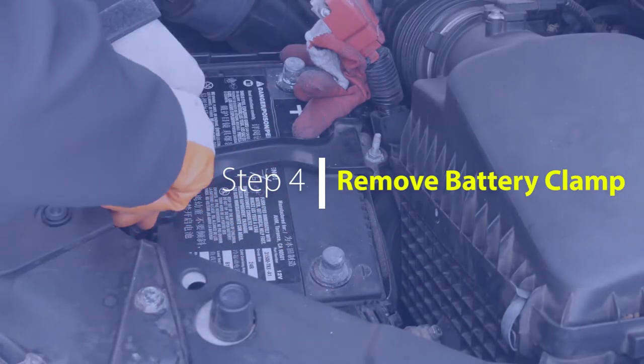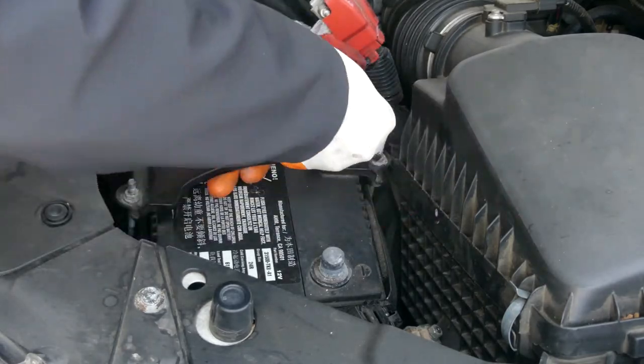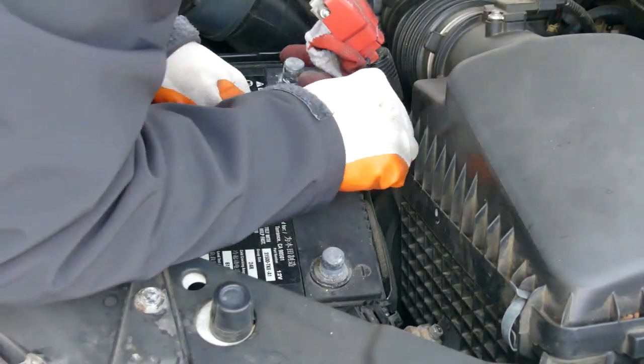Fourth step is to loosen the battery hold-down clamp bolts using your 10mm crescent wrench so that you can remove the clamp holding down the battery.